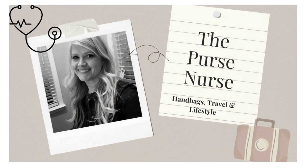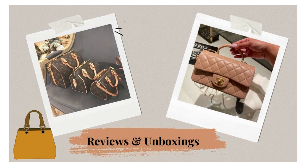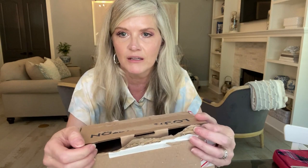Hi everyone, it's Natalie the Purse Nurse. In today's video I have an exciting Louis Vuitton small accessories unboxing for you. I had started the unboxing, hit record, and got into a bit of a snafu with the box, so I had to tear off the first half. Now I think I'm at a point where I can share the rest of it with you.